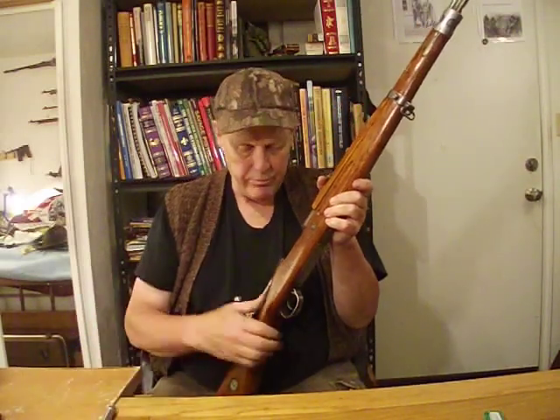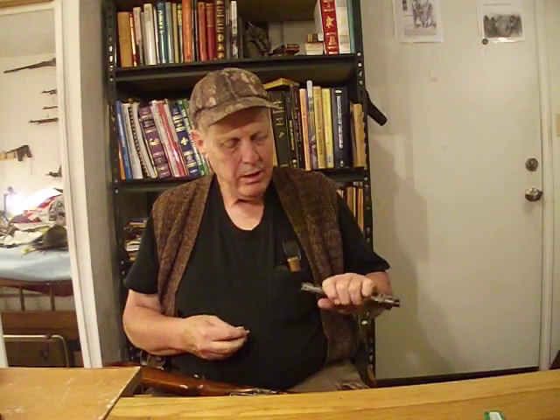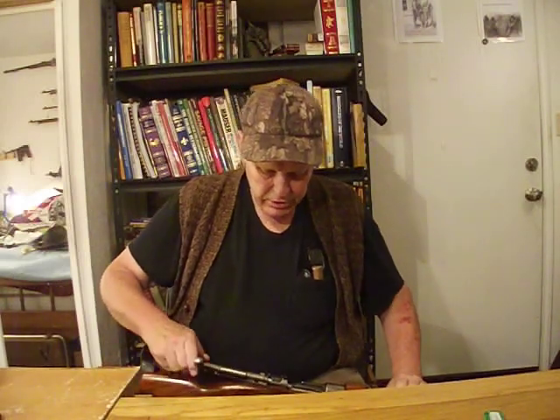But I thought of something. Take the bolt out, take the go gauge, then take it from the bottom in, and put it into the extractor. Then, install the bolt.